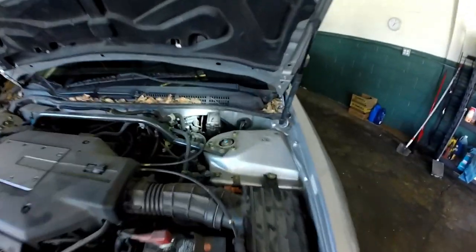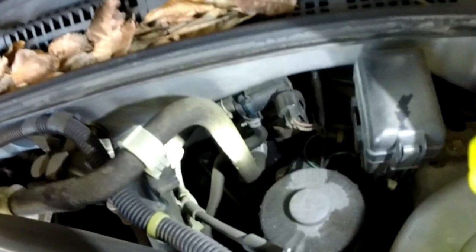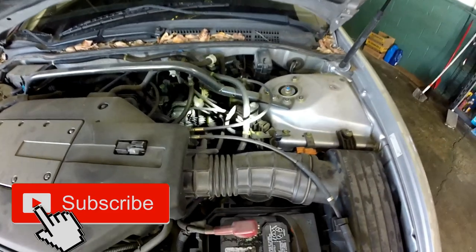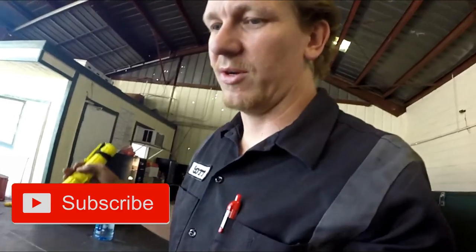On this vehicle right here, the canister purge solenoid is right there on top. The hose that comes down that way is the hose coming from the canister itself. That lower hose pointing down, coming out of that valve, is going back to the intake to shoot the fuel vapors into the combustion chamber to be burnt up. So we're not releasing fuel vapors into the atmosphere. You could get a false evap leak code if this valve is bad or has debris in it.